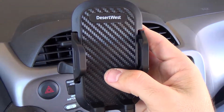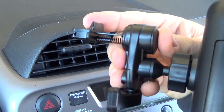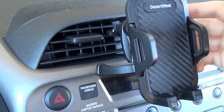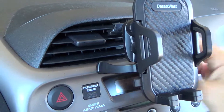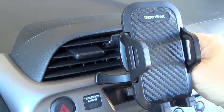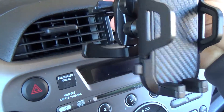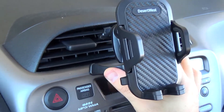I'm going to demonstrate how to put the Desert West car vent phone holder into your car vent. It's actually pretty easy — you just press in the spring mechanism and place it in the car vent until it latches into one of the back sides inside. This front piece is a really handy part because it puts it securely in place. Once it's in there, it's in there very well — I tried it a couple times and it doesn't really move around. It's a very tight fit and so far it's worked really well. It's actually a little bit challenging to take out, but not inconvenient.